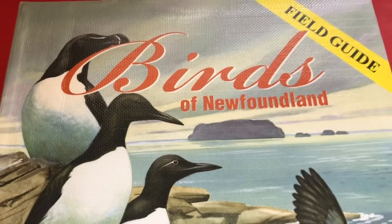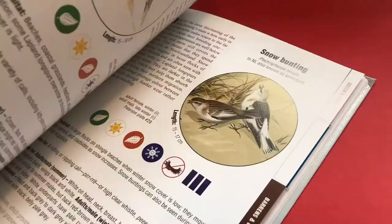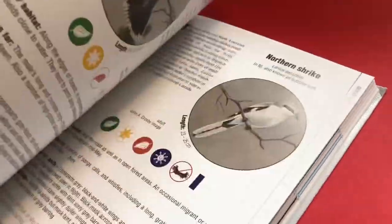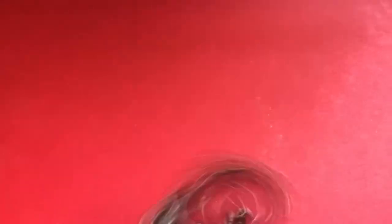While we wait for our background to dry, here are some fun facts about the American golden finch. American golden finches have both summer and winter plumages, which is unusual for finches. Their bright yellow summer plumage is unmistakable, but in winter males are often difficult to distinguish from the females.